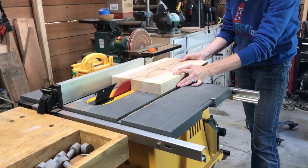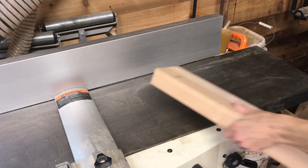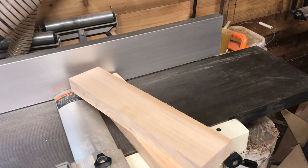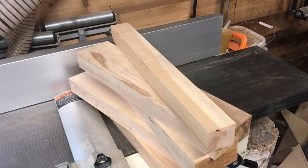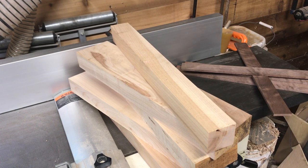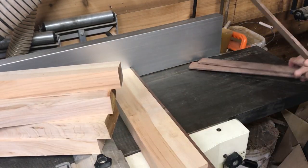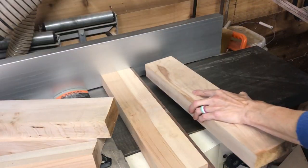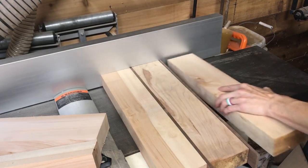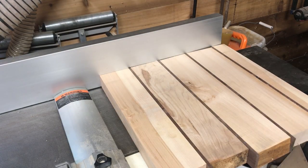I cut the maple into four pieces 3.75 inches wide and one at 1.88 inches — that's just half the distance of that 3.75. That half piece will give you the perfect amount so that when you flip it you have the brick pattern. Don't worry, it'll all make sense in just a bit. Then cut the walnut into four pieces one quarter inch wide.